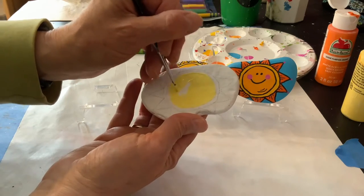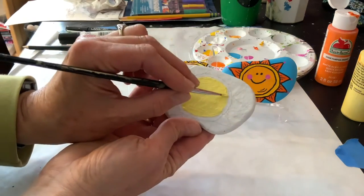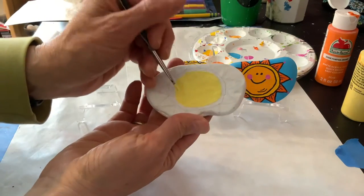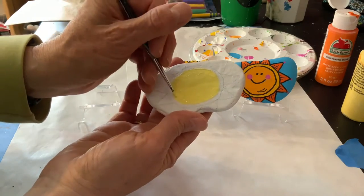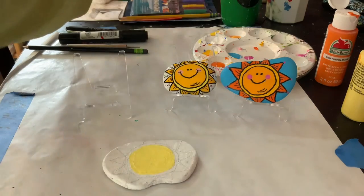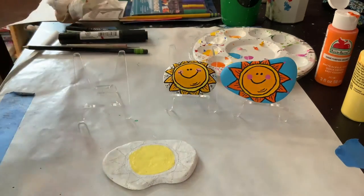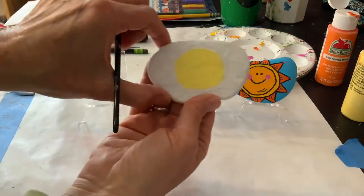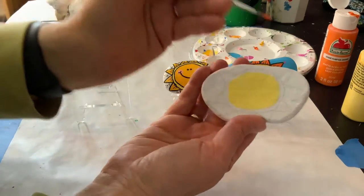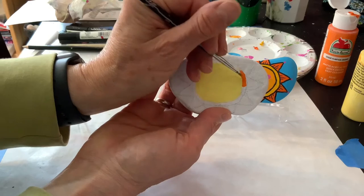I'm almost done with my first coat. I'm just going to go back right over that line. Now I'm going to clean my brush, dry it with my paper towel, and then I'm going to go on and do the next shade, which I think I will do the darker orange right around it.